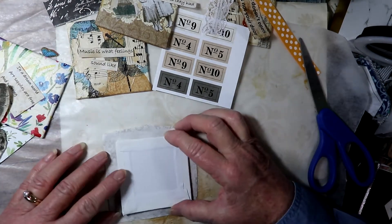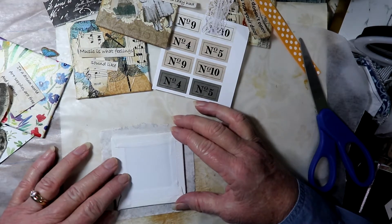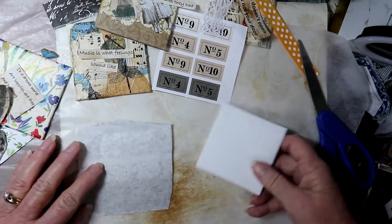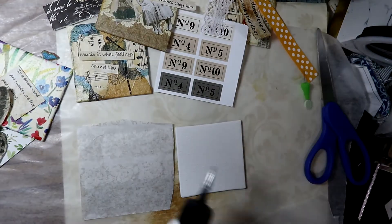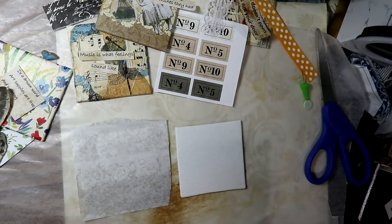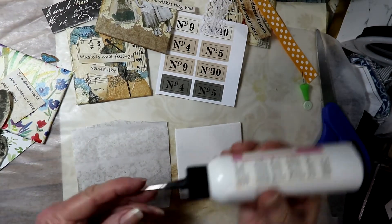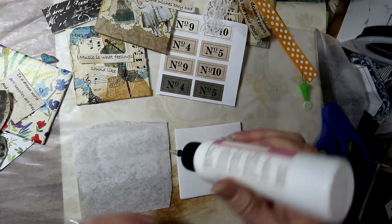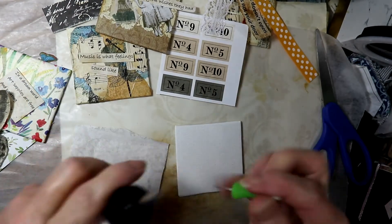What I do is I lay my paper down, and then I put either Mod Podge or you can use glue. I sometimes use glue to actually put the paper down onto the canvas, and I put the glue on the canvas on this part, because I want the paper to overlap.